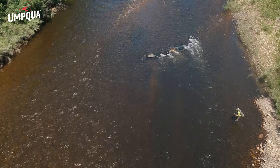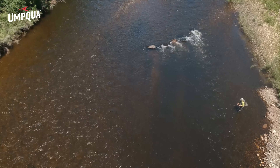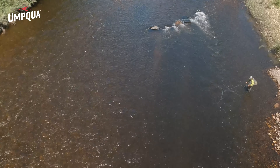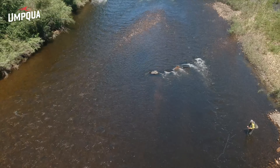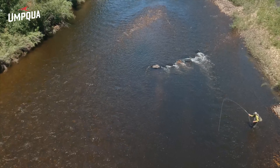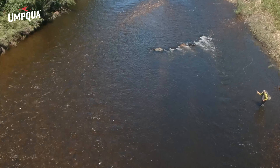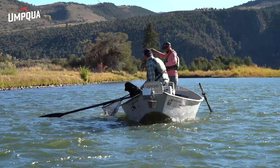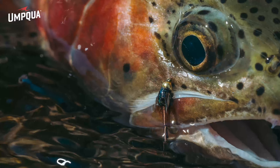The HCD technique can be fished with a dead drift, but you can add some twitches during the drift as well. Nymphs squirm and wiggle when drifting down river, and hoppers certainly move as they kick their hind legs while trying to escape the water, making this a highly imitative rig in many situations. Make sure to check your local regulations for how many flies can be fished, and give this rig a try.